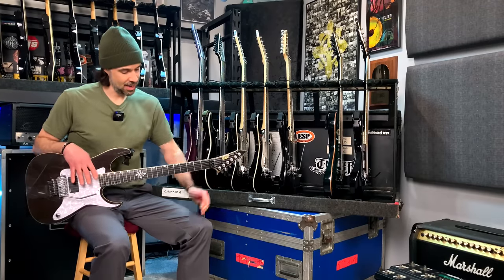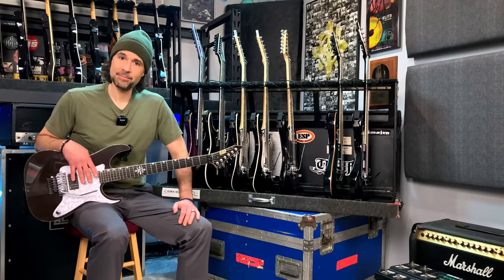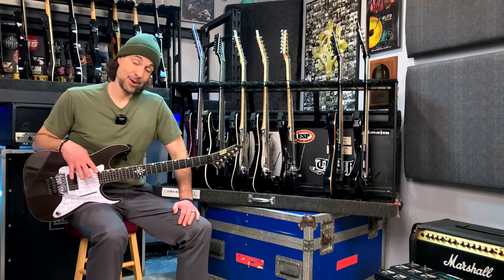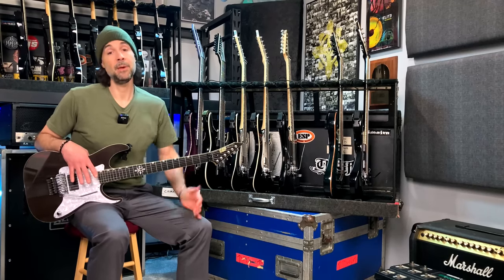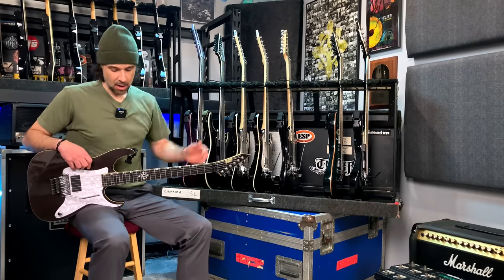Out of every single guitar I own, this is my favorite guitar. This one will definitely go in my coffin with me — or if my son wants it after I'm gone, he's got first dibs. This guitar is money from top to bottom; it plays itself, as a matter of fact — it plays me. I loved it so much that when it came time to make the signature series with ESP, we based the RE600s off this guitar.